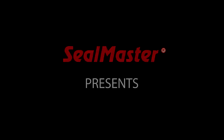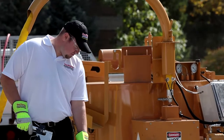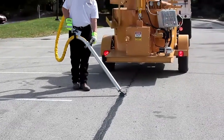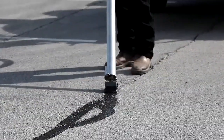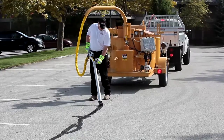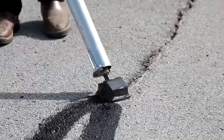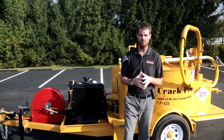Seal Master presents On the Pavement, featuring the Crack Pro 125 heated hose machine. Good morning, Garrett Knoll here with Seal Master Equipment. Today we're going to be talking about one of my favorite machines, the Crack Pro 125 heated hose machine.